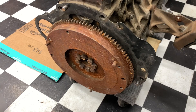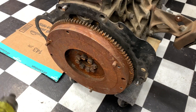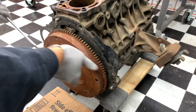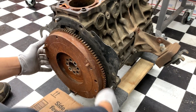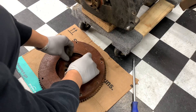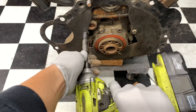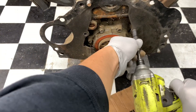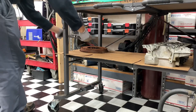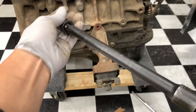Next is the flywheel — this is an eight-bolt, compared to the SR5 or first-gen bluetop which was a six-bolt. Grab your 14-millimeter. I like to put the bolts back in the same holes to keep things organized. Same thing with the backing plate — one side is a 14, the other side is a 12.